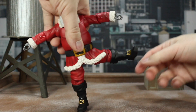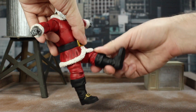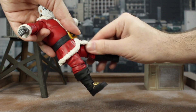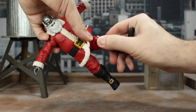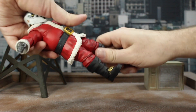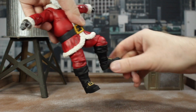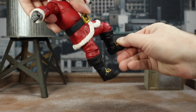Legs do go out almost to 90 — you could do a full split. A nice thing is the cut in the coat so it doesn't get in the way. Goes forward to about almost 90 and back a little bit further. You do have a thigh cut under there with a twist, and then the knees are single jointed — a little stiff but they work. They also have rotation at the knee and of course the ankle pivots forward, back, side to side.